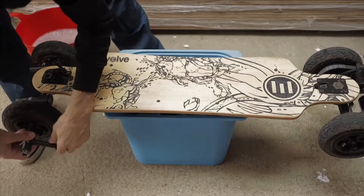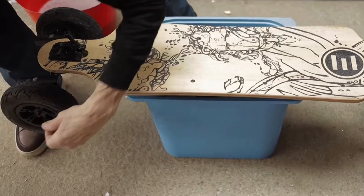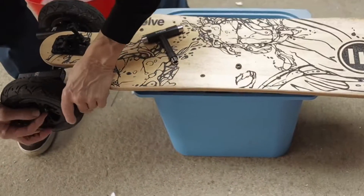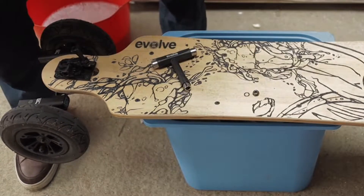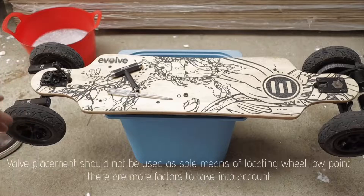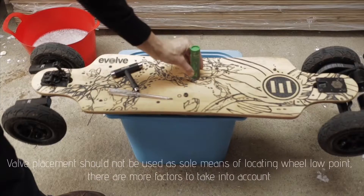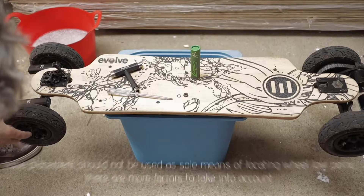Whip the wheel off. Take all the wheels off, take all the bearings off.